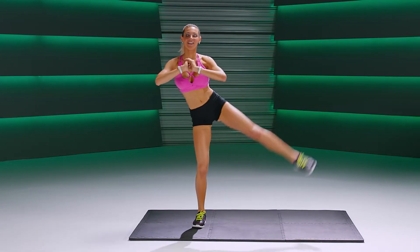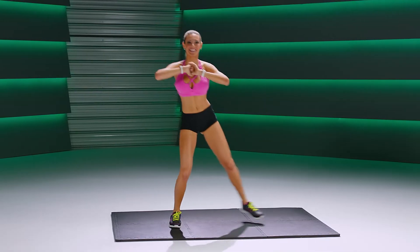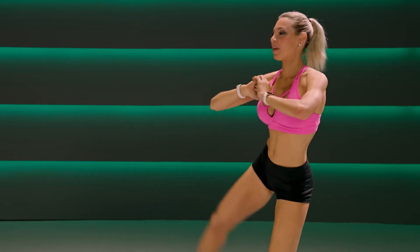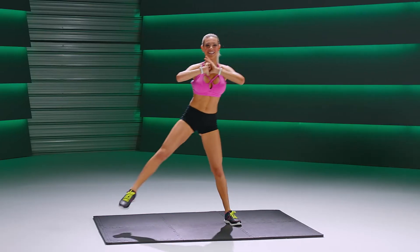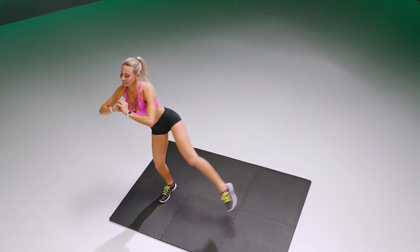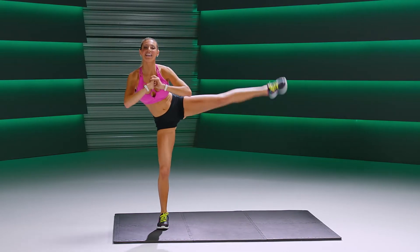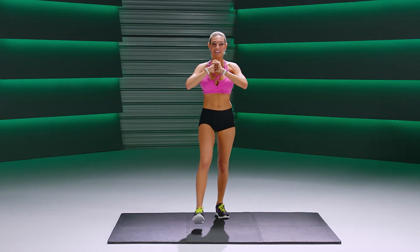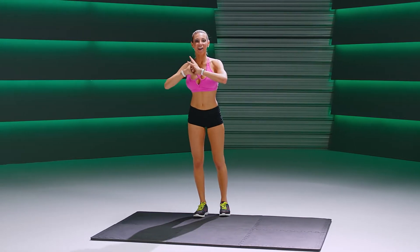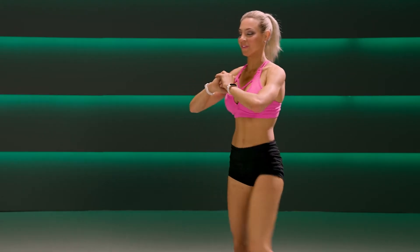Other side. Weight on the heel of the foot as you lunge. Other side. Keep that chest up. Leg, leg, lunge to the front and lift, alternating legs — leg, leg, lunge.